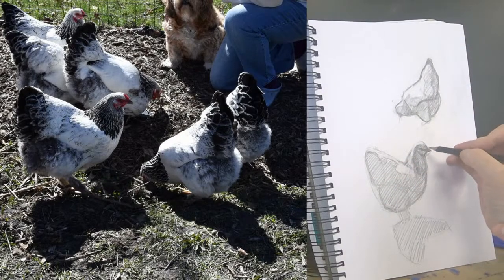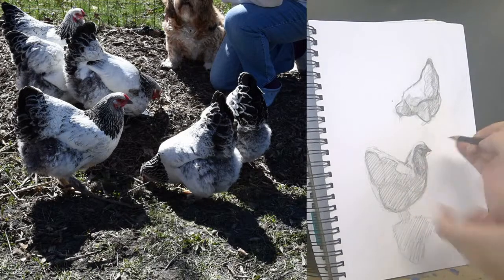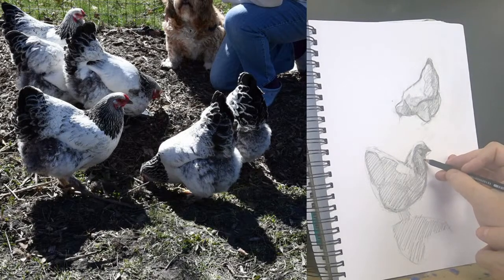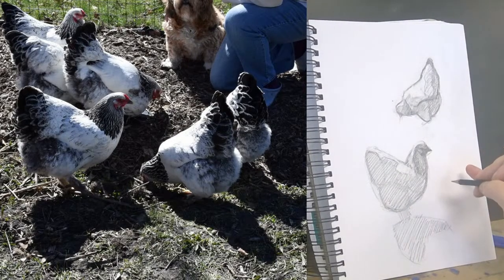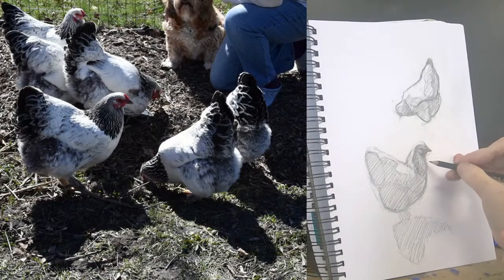Pencils max out at a certain darkness, so at some point it's easy to try to just push in harder to get it darker but it's not going to happen. She's got this really pretty light coming right around the side — I love that.